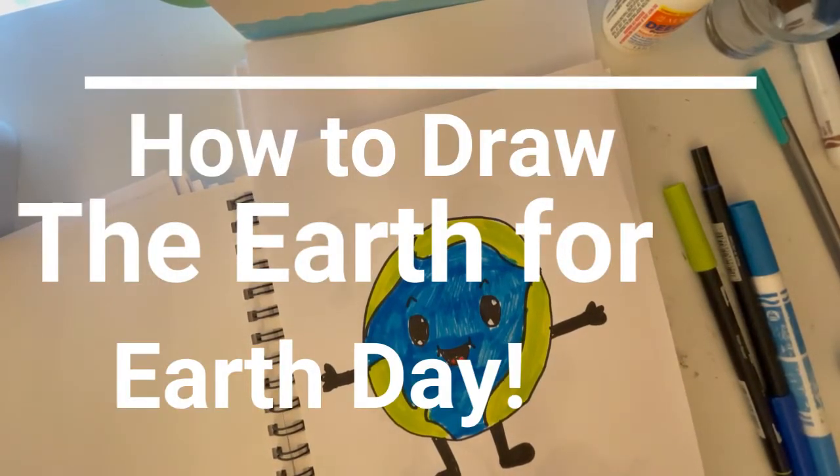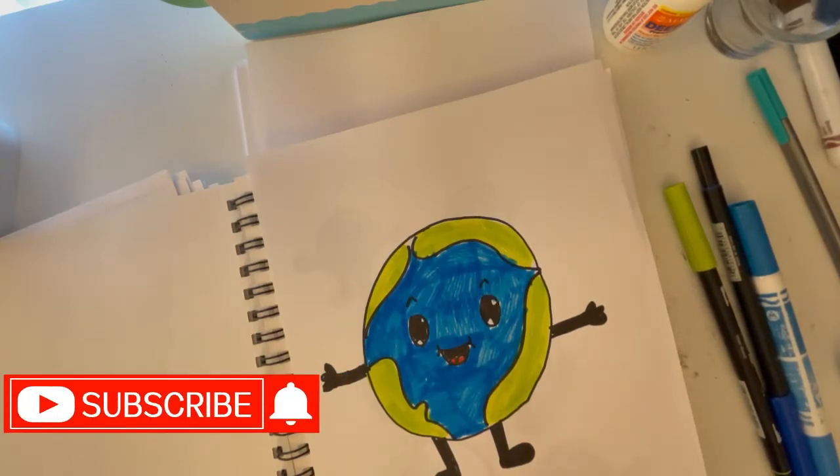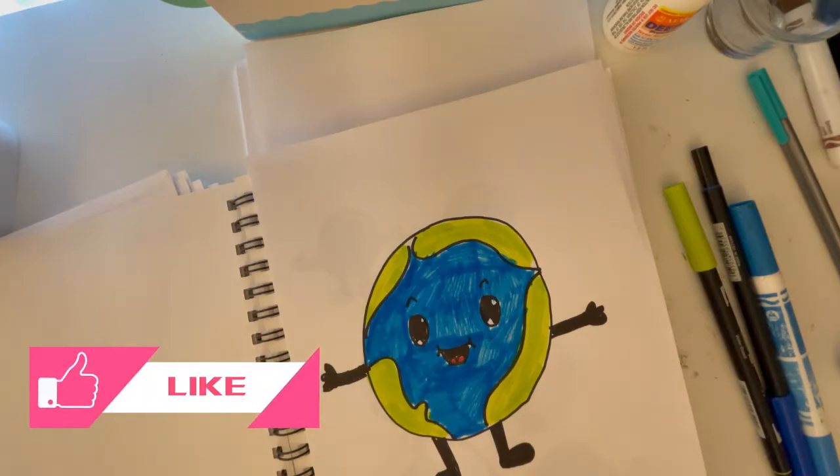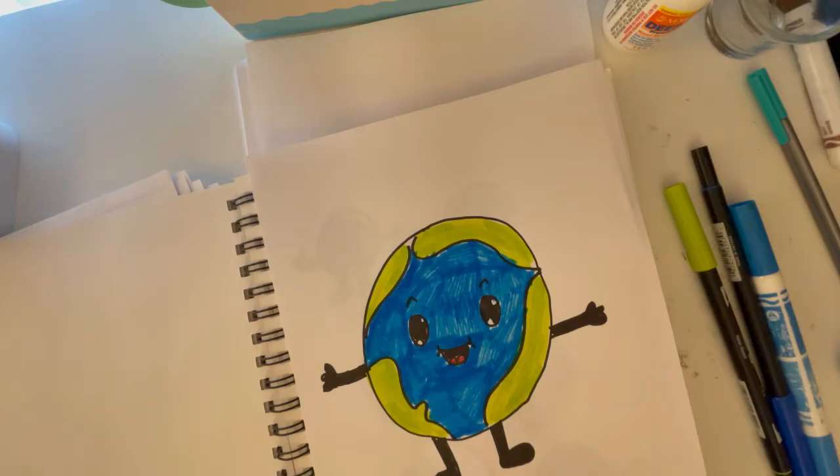Hey guys, welcome to today's video. Today's video is still a drawing tutorial but might be a little different — since Earth Day is coming up, I thought I would do the Earth. This is really simplified and easy to learn, so hopefully you can get a bowl to trace your circle, or a cup or something depending on what size you want.